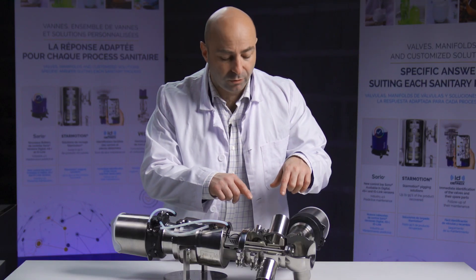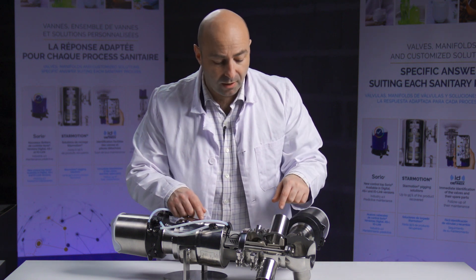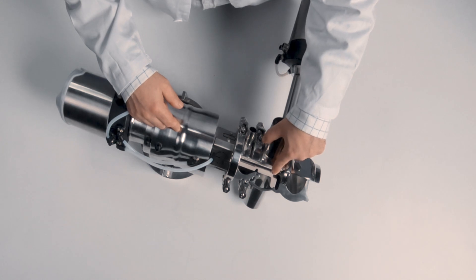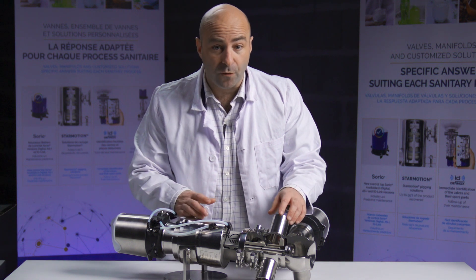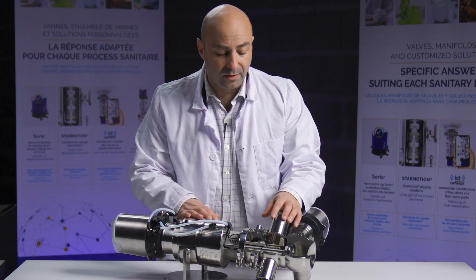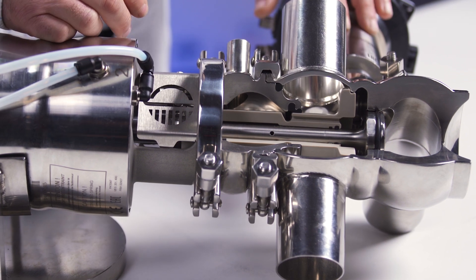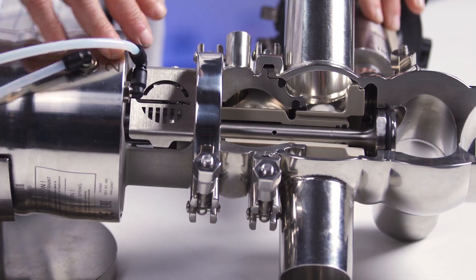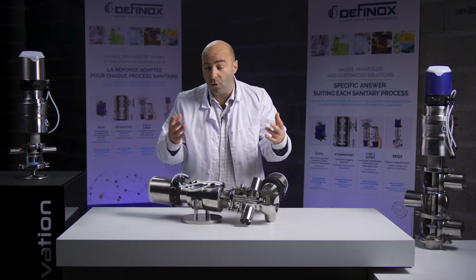Looking inside, we can see a gray or white part — this is the upper plug, made in one piece in PEEK. This material offers similar resistance to stainless steel, and its behavior is an advantage because it means we do not need an additional seal to ensure the sealing of the valve, resulting in less maintenance time and less maintenance overall.